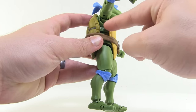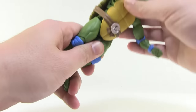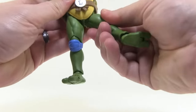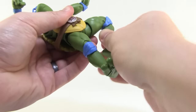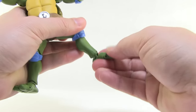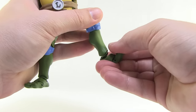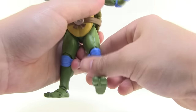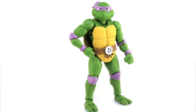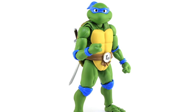Even though the turtles have a turtle shell, they still worked in a nice torso articulation — you can bend the figure all the way around. There are great ball joints at the thighs so the legs move outwards, forwards, backwards, and swivel. The knees have great double joints and I love the way it bends down and covers up the joint. Great ball joints at the ankles as well with a great range of motion, and even the toes have articulation, all nice and tight. Again, that's the mixture of plastic and diecast metal parts. These guys pose really well and stand great in several different poses — I am really impressed with them.